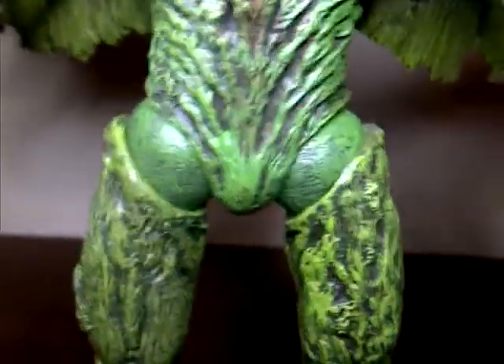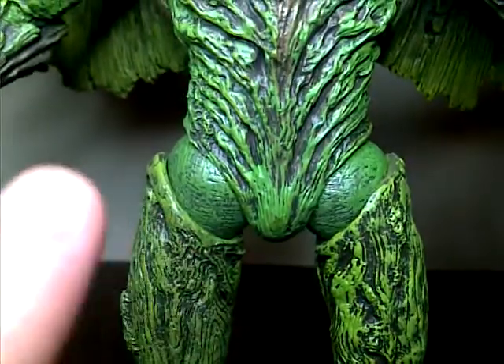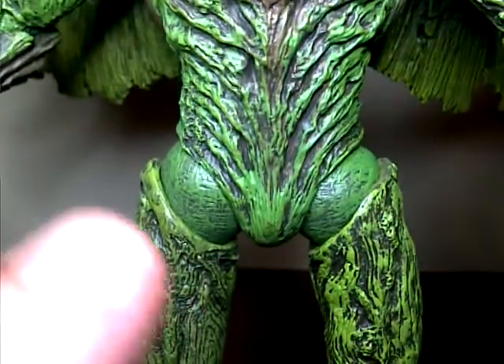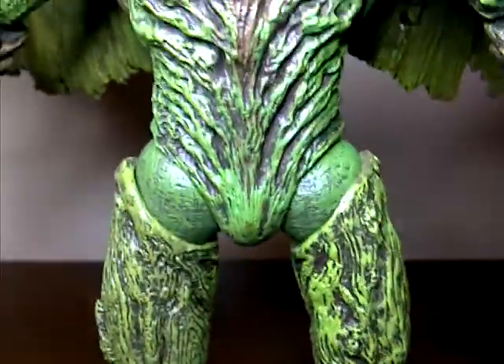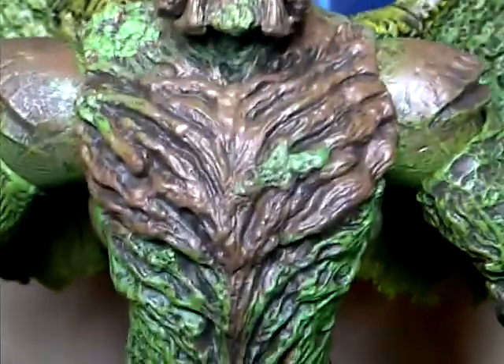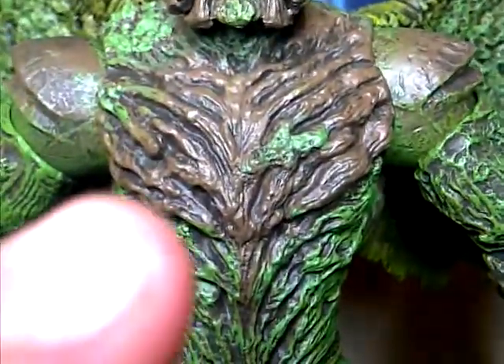One thing that kind of stands out is I wish they would have detailed the ball socket here a little bit more, or could have hit it better. But that's just a minor nitpick. You can see his chest there — you can see like the bark and the green, it looks almost like moss.